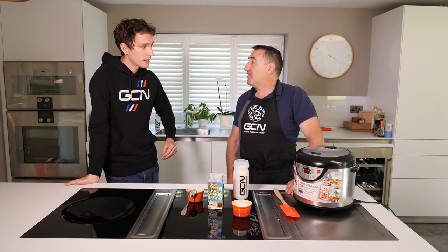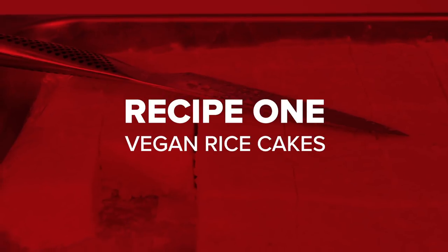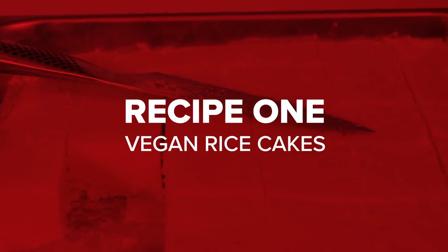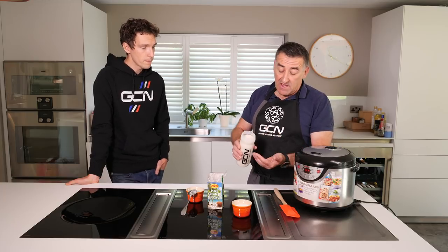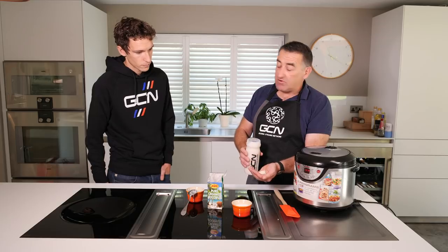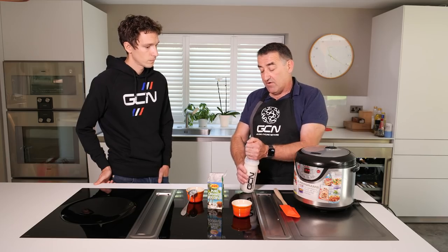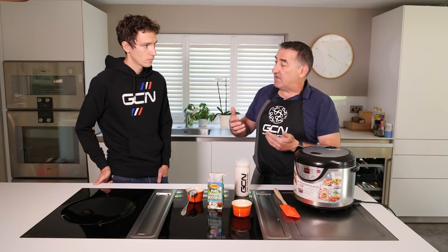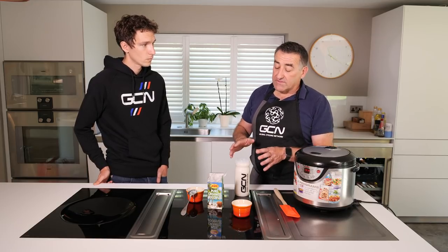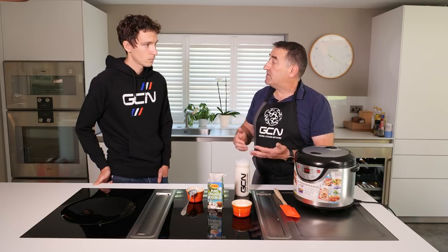Should we start with the rice cakes? Rice cakes are great to start with because we have to pre-prepare them. Rice cakes, as it suggests, are basically based on rice. What we're using here is just a short grain pudding rice. The rice is really good from an energy point of view because of its structure - it's a really good carbohydrate provider. Also, because there's twice as much water than rice, it also provides fluid as well.